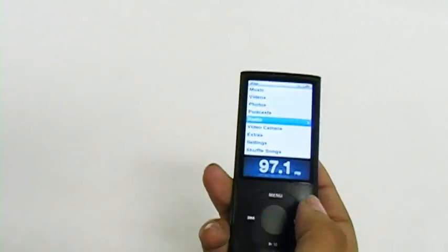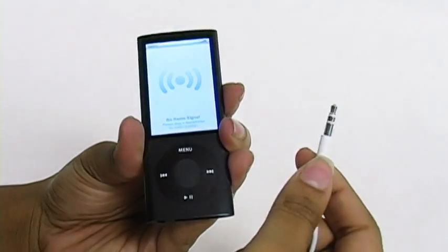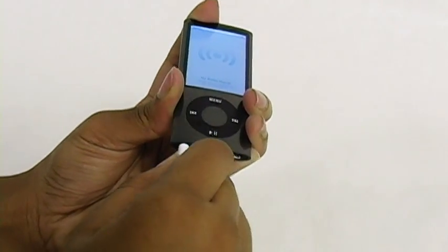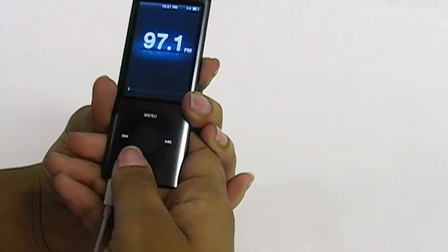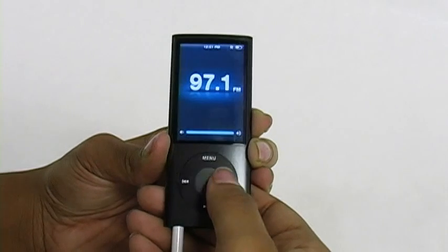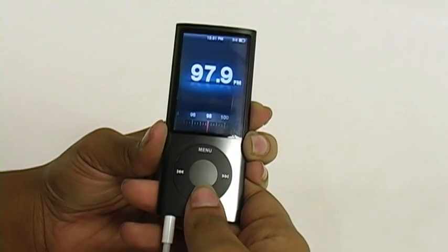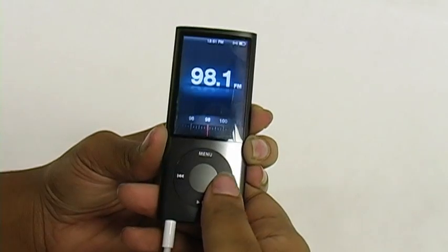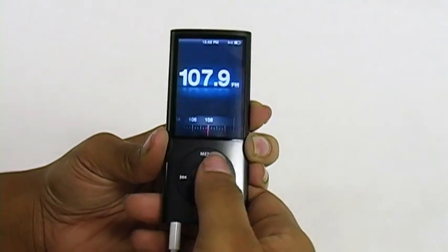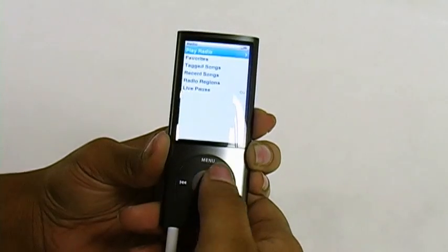Next we're going to go to the radio settings — you can listen to radio on this Nano. In order to use the radio, you need to use your headphones. So we now have our headphones that come with your Nano, and you just plug them in at the bottom. As soon as you plug them in, the signal goes through and you can play your favorite station. Once you want to change your station, you just press that middle button and you're able to change your station. Once you're ready to finish using it, you push stop radio and you can go right back to your main menu.